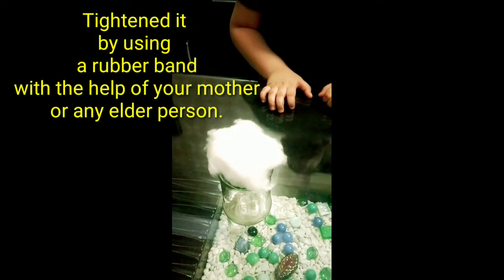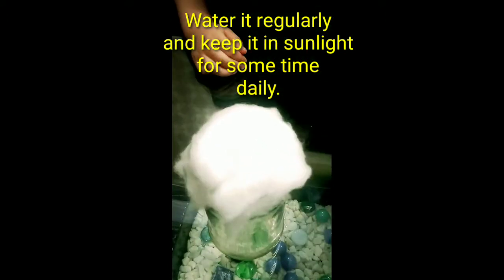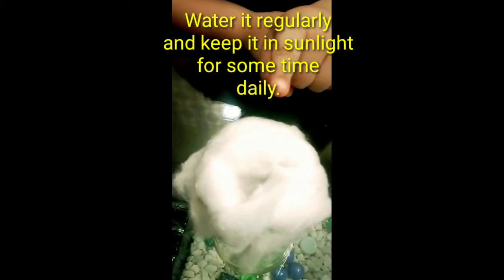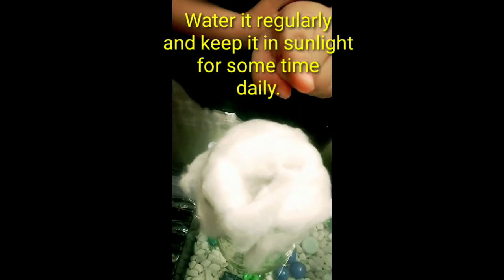With the help of your mother, water it regularly. Keep it in sunlight for some time daily.